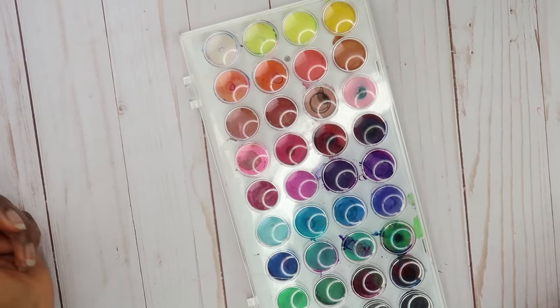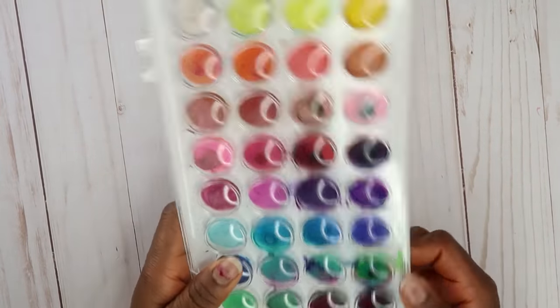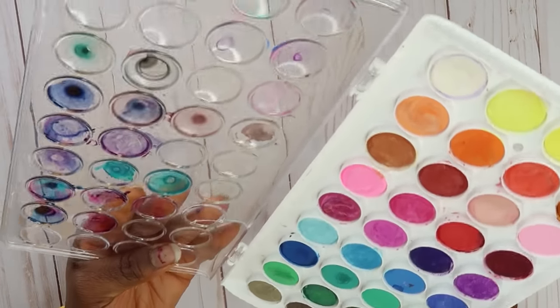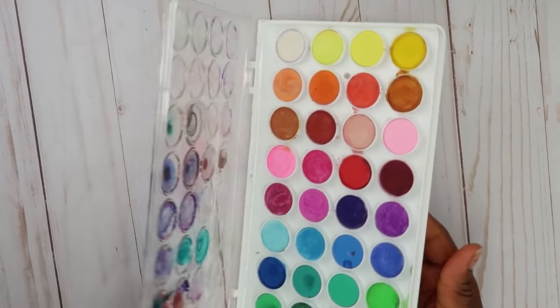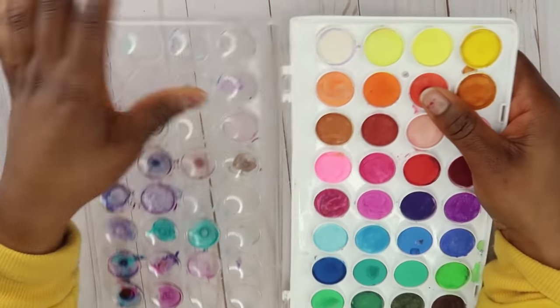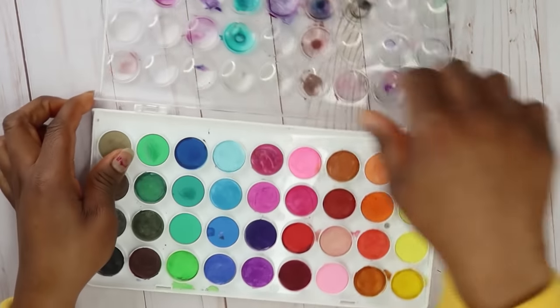Hello everyone and welcome back to my channel. In today's video I'm going to be using these Artist Love watercolor paints. I've been using these for a while, they've just been laying around, so I thought let me take a look at them again. I'm just going to take this cover off because I think it's easier to work with.